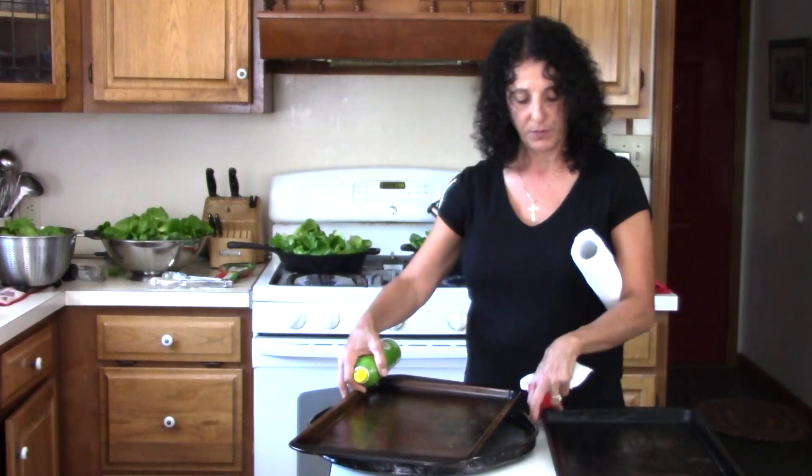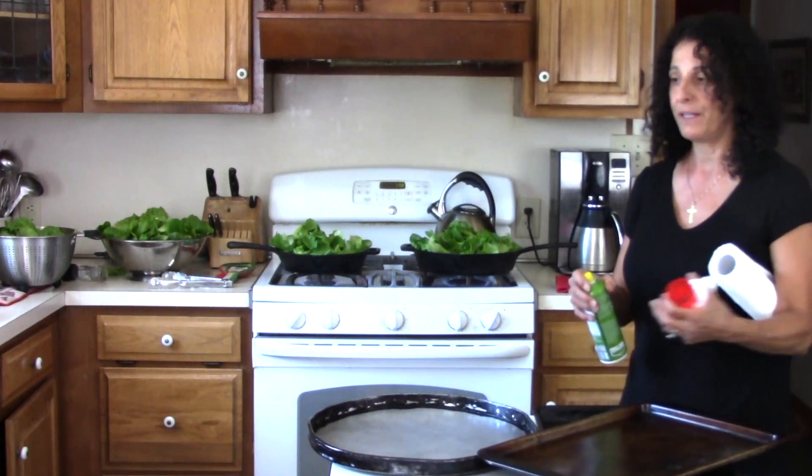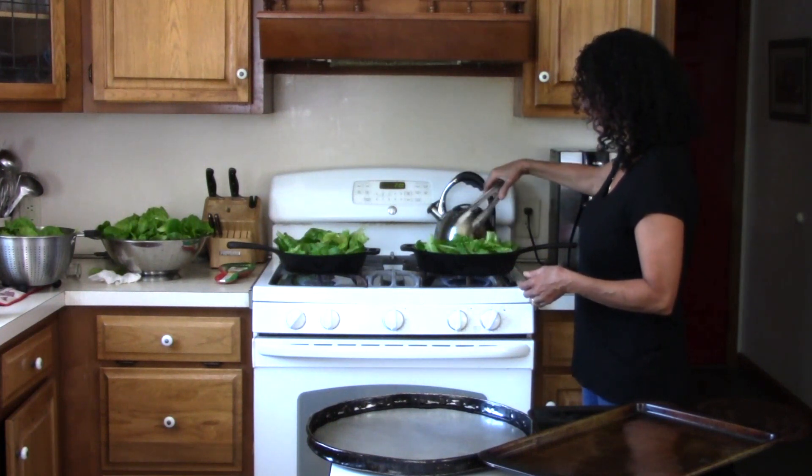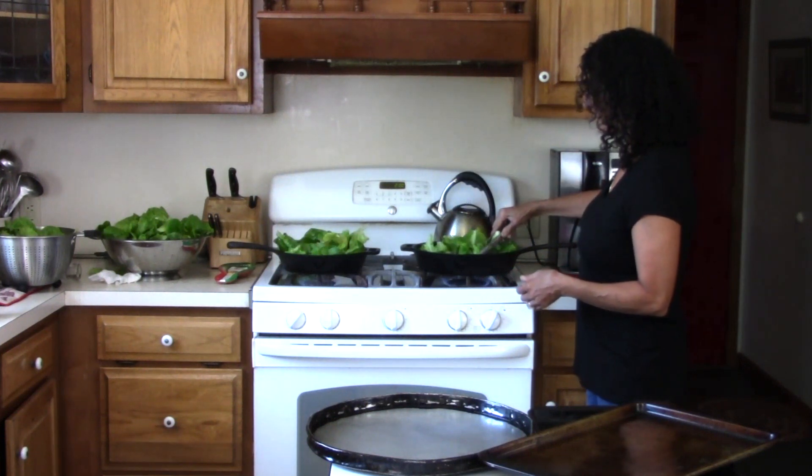I thought I had four cookie sheets. Okay, so we'll start with three. This is what the wilted lettuce looks like — this is already starting to happen for us.